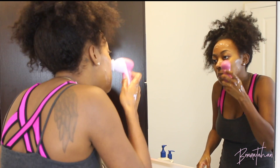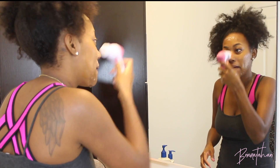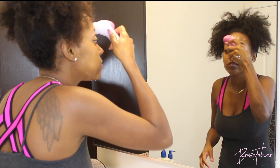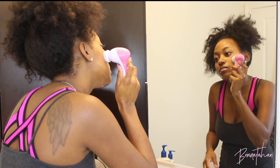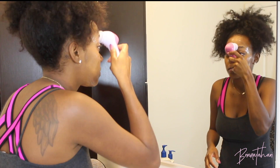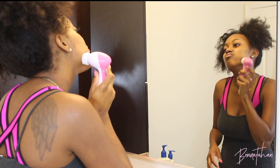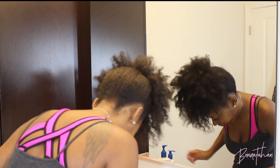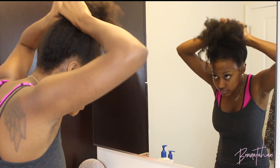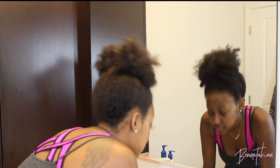Then I follow up with my spin brush. I lost my Clarisonic so I have to use my Amazon version, but if you know of an affordable one that's just as good as the Clarisonic, drop that below. Also, if I'm removing makeup at the end of the night, I start off with baby wipes or Cetaphil makeup remover wipes before I begin this process, and then I rinse off with warm water first.